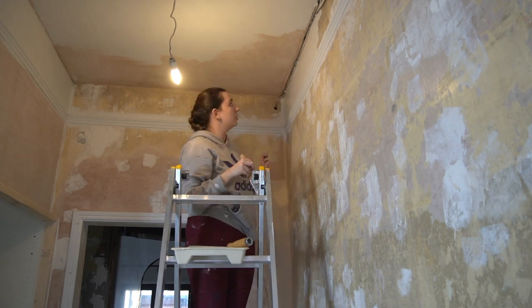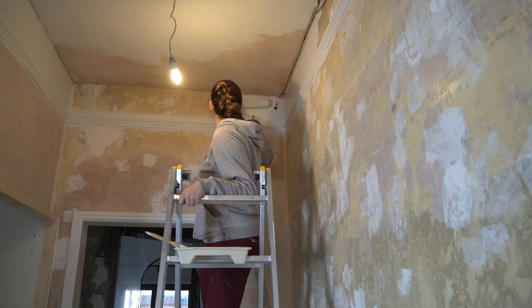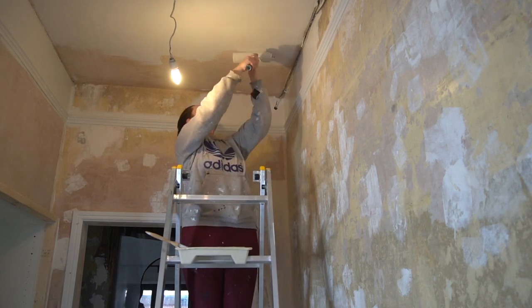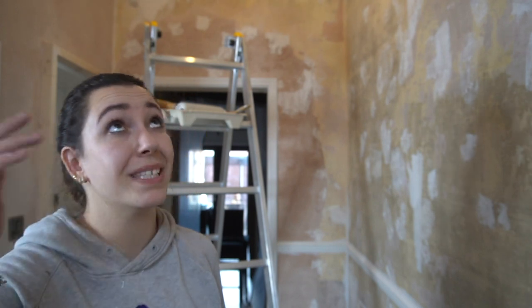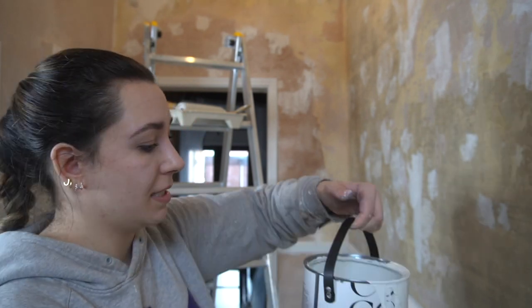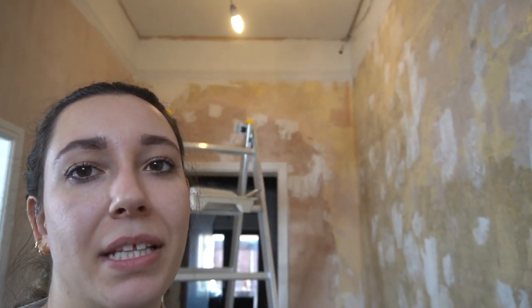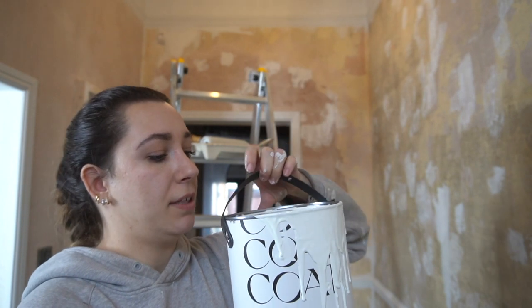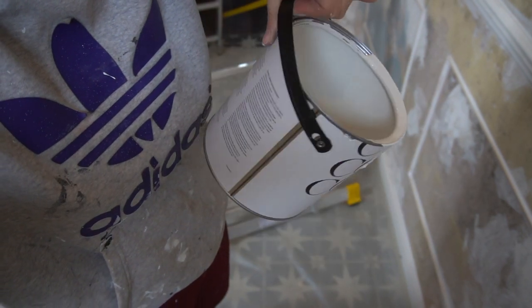Today I'm definitely going to apply one more coat on those patched walls, but on the others I'm very happy with it. The texture is so creamy. This room is 4 metres by 1.5 metres, and I'm using a 2.5 litre bucket — and this is all I've got left, so it covered quite a lot.